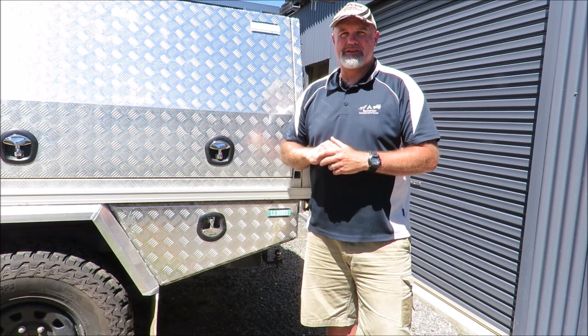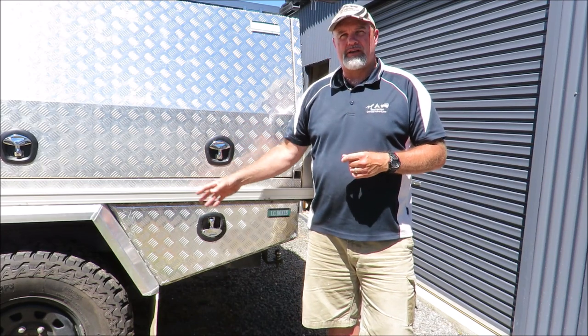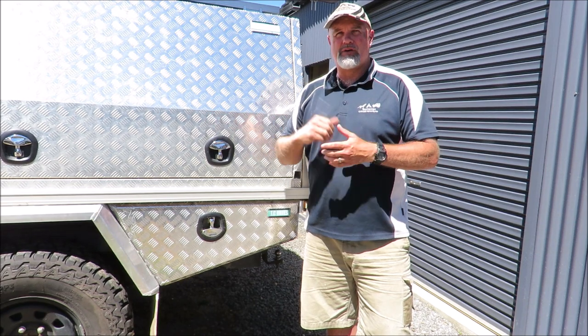G'day, I'm Mark from Tasmanian Off-Road Adventures. In this video it's just a really quick video on how I hard mounted my ARB air compressor in my Ford Ranger.